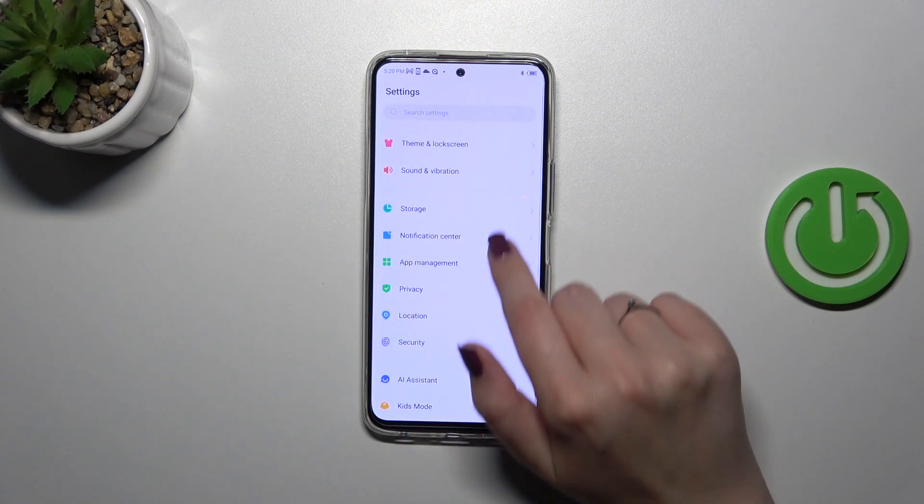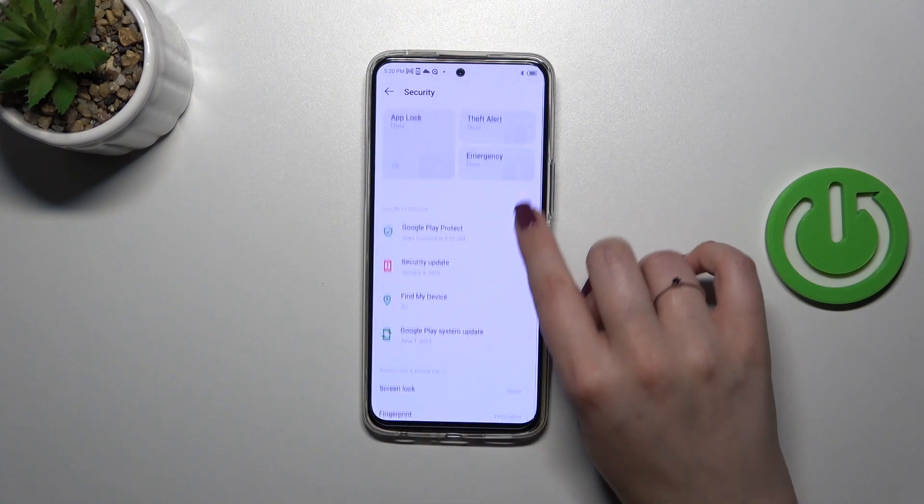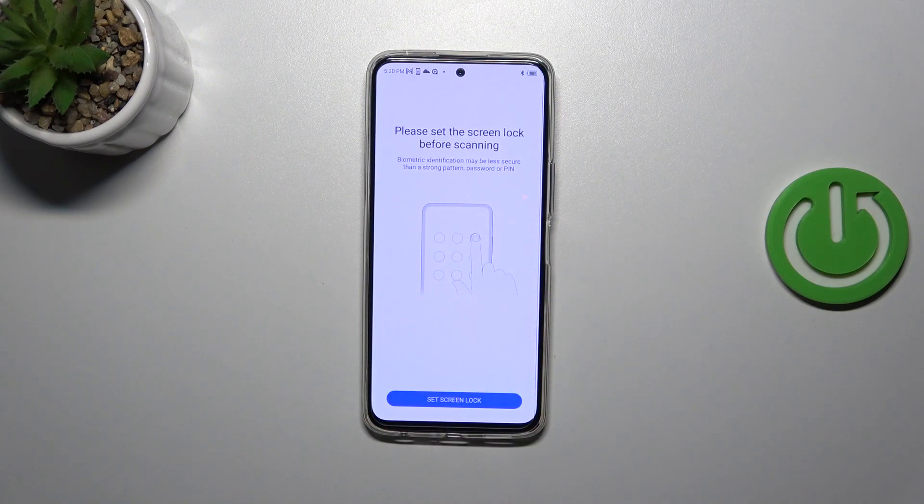Find the option Security and tap on it. Here we have to find Fingerprint, so let's tap on it. As you can see, this is the very first step of adding the fingerprint.